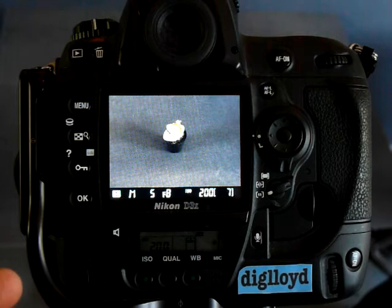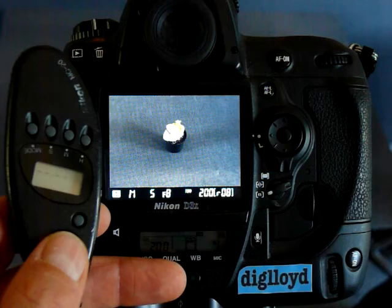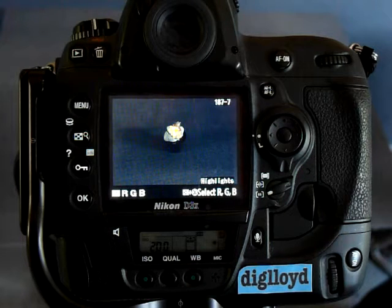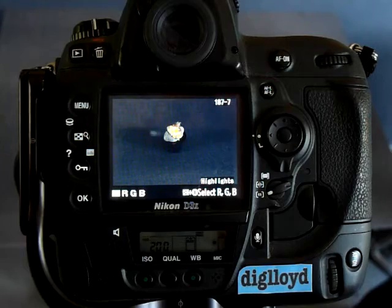Watch what happens — or rather listen — when I take a picture in Live View Mode. What happened there was the camera in Live View Mode closed the shutter, slammed the mirror down, slammed the mirror up, opened the shutter, and took the picture. Of course, it vibrates the camera like crazy to do this.